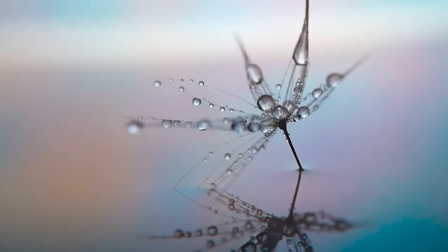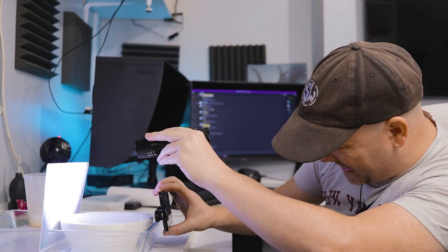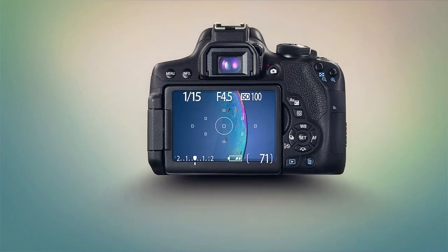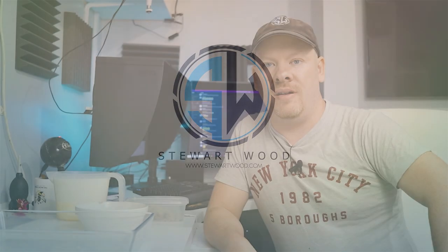In this video, we're going to be doing some more water drop macro photography, but this time we're going to be using a mobile phone. Hello, my name is Stuart Wood and welcome to this video.